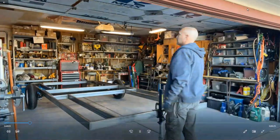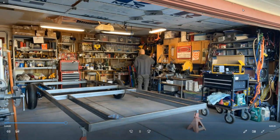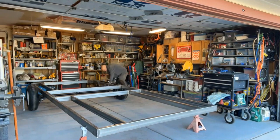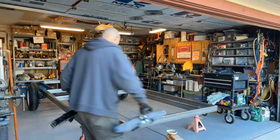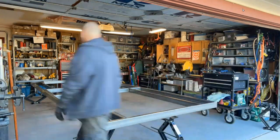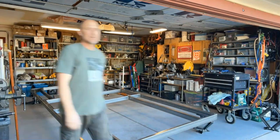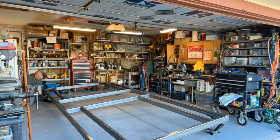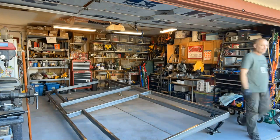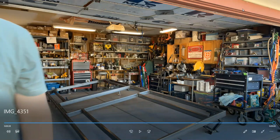Alrighty, getting back into this — this is probably video 7. Got the camper back in the garage after cleaning up a little. Probably figuring out the axle or something, but no — this is in prep. We're going to flip the camper. That's right, it's flipping the camper time.